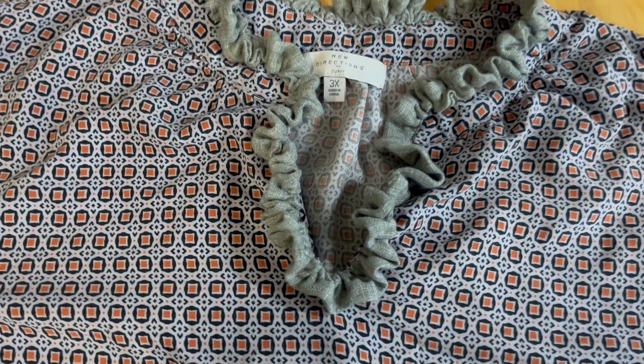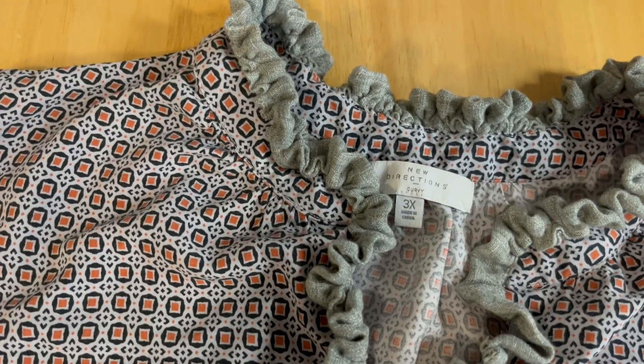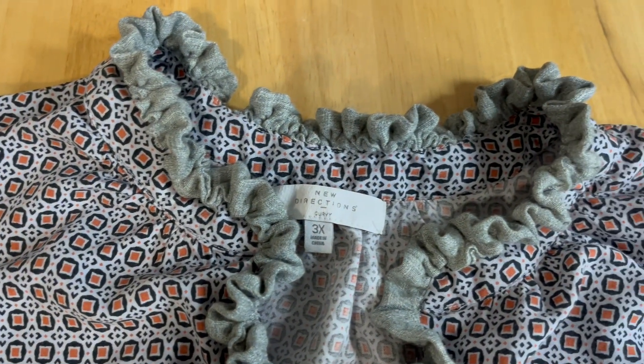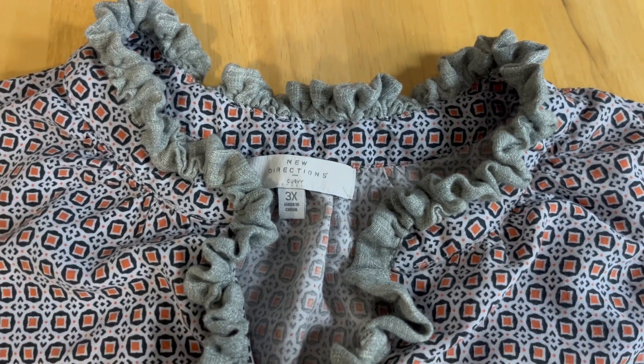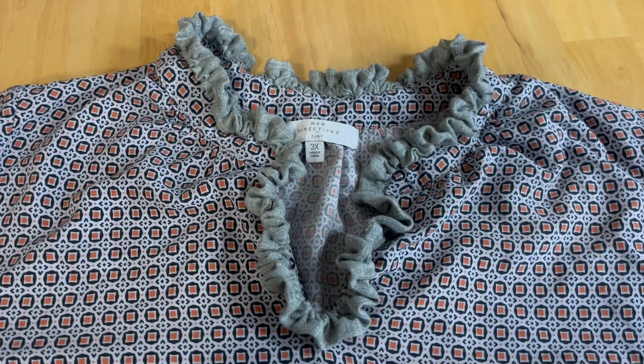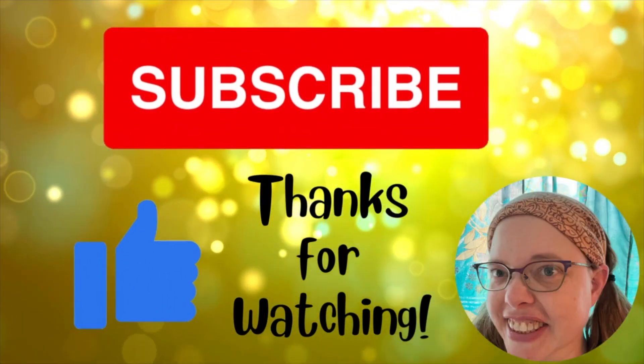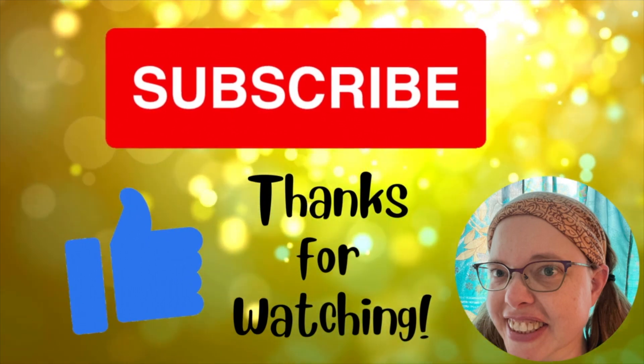Here is the finished ruffled collar. I think it turned out pretty well. I don't see any of the frayed edges from the original shirt at all, so I'm really happy with how this looks. I just want to thank everybody for watching and I hope you have a great day.